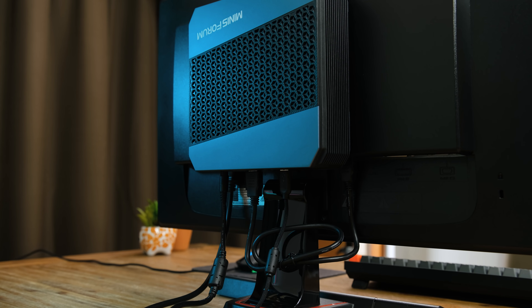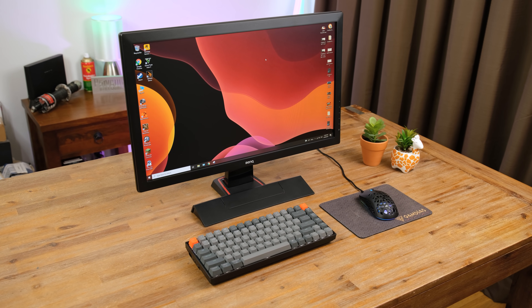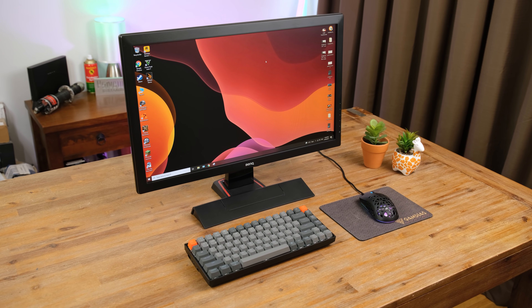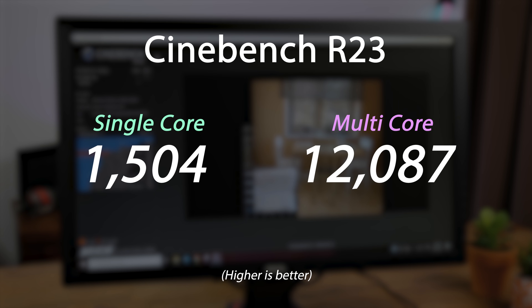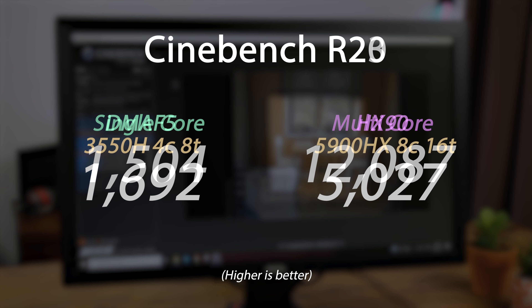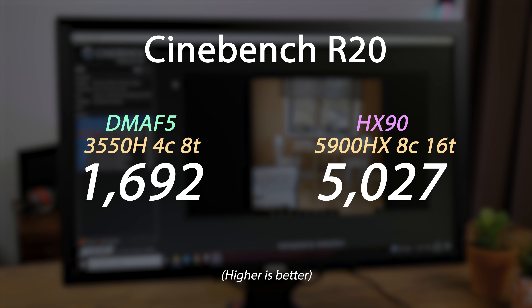This review unit came pre-installed with Windows 10 Pro and it's also capable of running Windows 11. Jumping straight into performance benchmarks, the Ryzen 5900HX gets a multi-core score of 12,087 and a single-core of 1,504 in Cinebench R23 — both very good scores. In Cinebench R20 I was able to get an excellent score of 5,027, which compared to the 3550H CPU in the MinasForum I reviewed last year is a massive jump in performance.